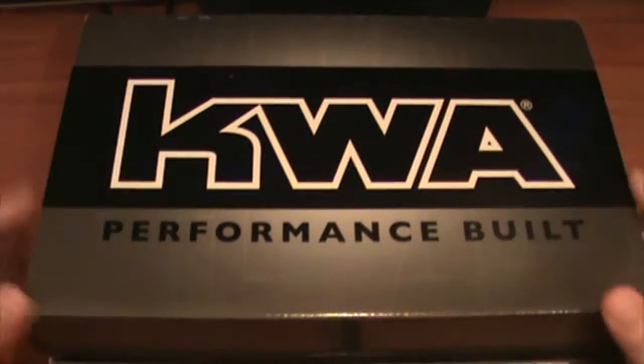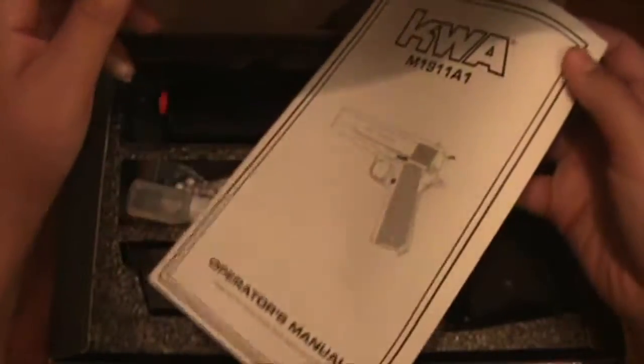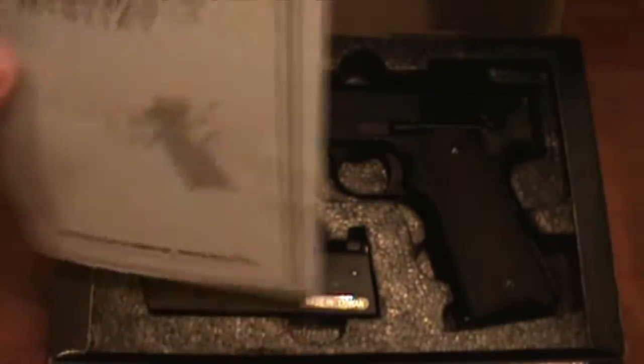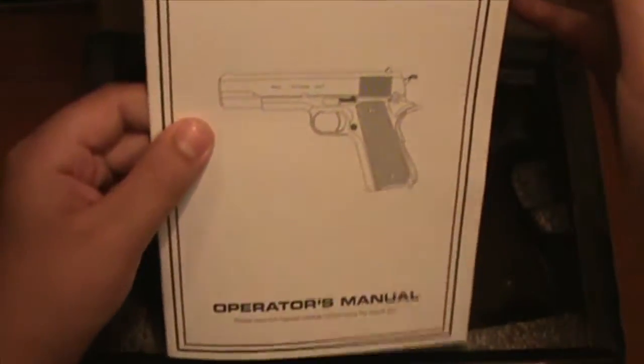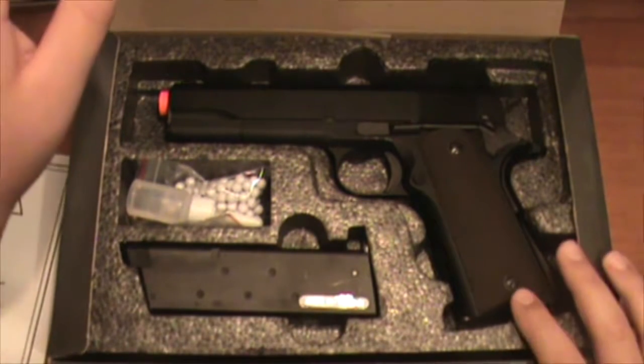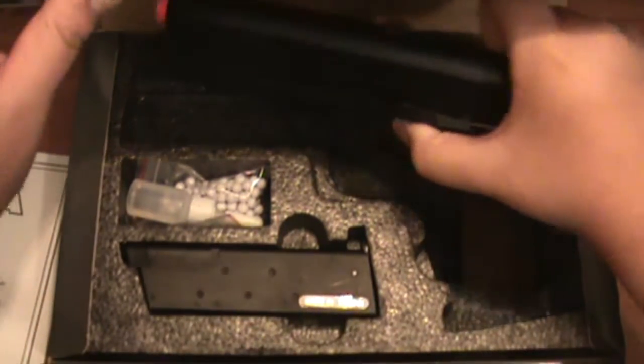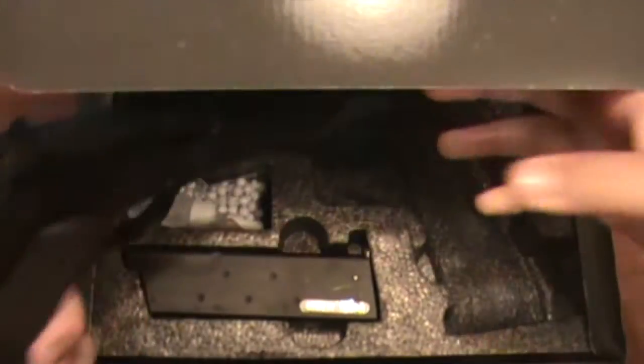So let's open this up — nice KWA box. We got a manual right here. It just tells you a bunch of things, how to load it and stuff. Let's put that aside and here we do have the gun. This whole thing is totally fully metal, which I really like about it. It's very nice.